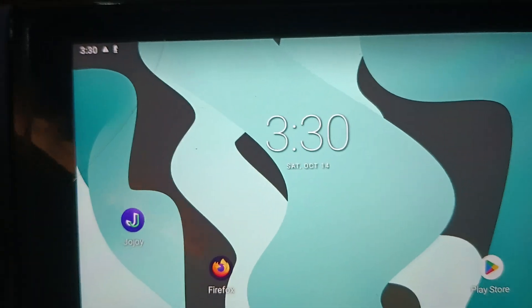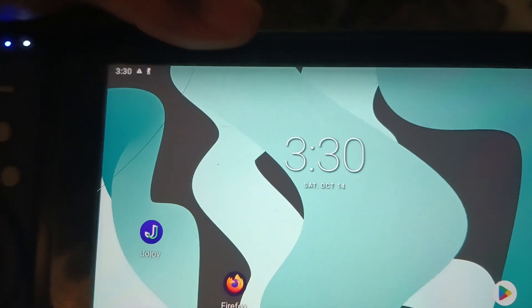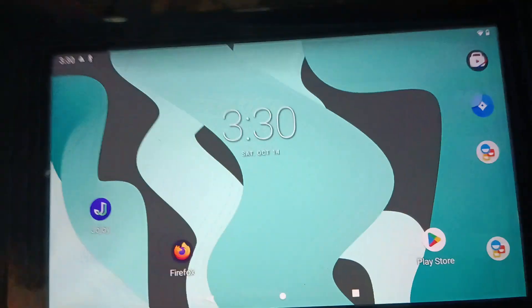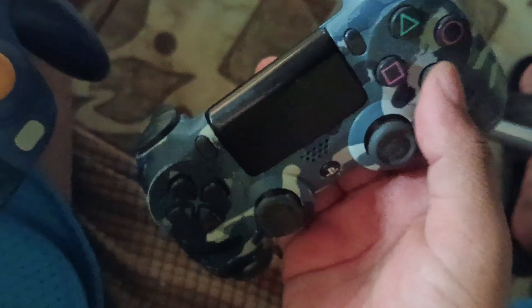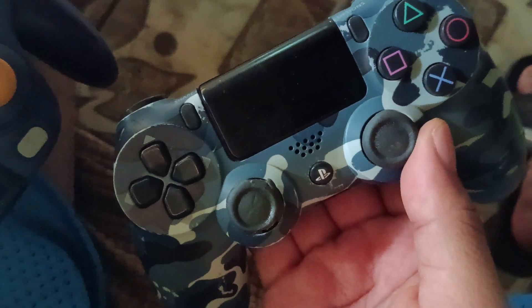Hello and welcome back to my YouTube channel. Today I'll be showing you how you can play Call of Duty Mobile on your Nintendo Switch. You're also gonna need a PS4 joystick — in my case this is not an original, it's a generic copy, but it doesn't matter. You don't need to have the original in order to play Call of Duty Mobile.